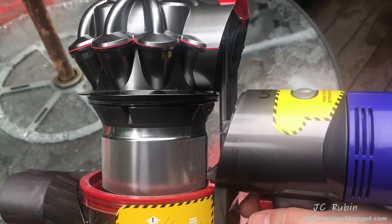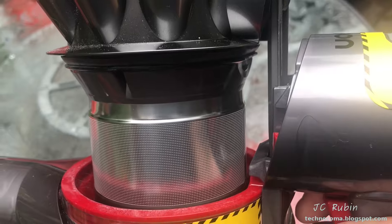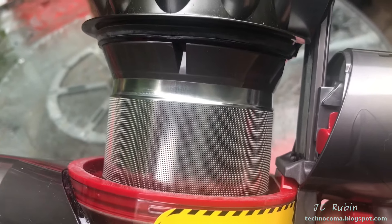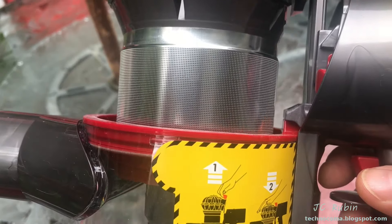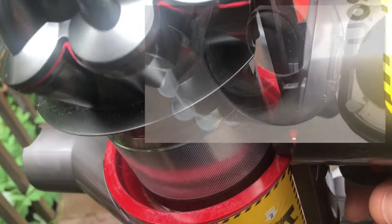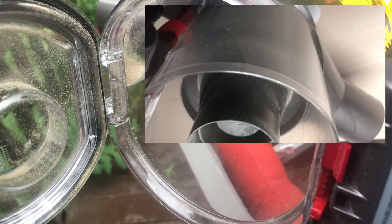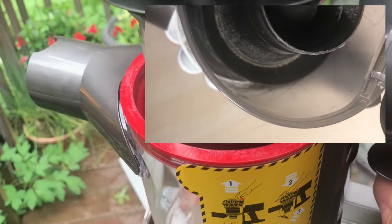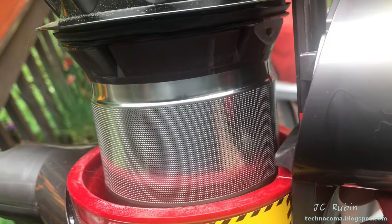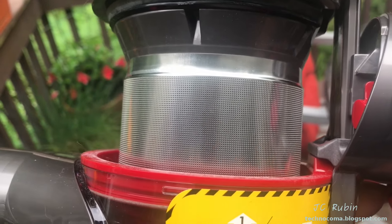Emptying the container itself was specifically improved upon — not only because the components inside are made of higher quality materials, as you can see with this metal mesh, but also because you now have access to it. On the older one, you couldn't really get inside to remove a lot of the material; you had limited access and some dirt would get stuck. Now the whole unit comes up so you're able to pull it out from the top if anything gets stuck in here. This is a major improvement over the V6.